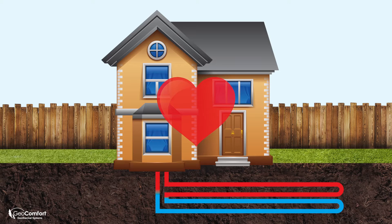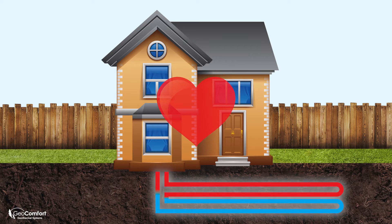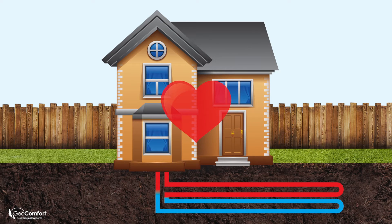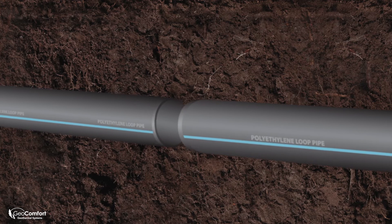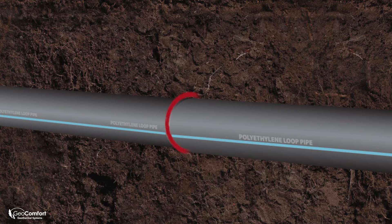Your loop field is made up of a series of high-density polyethylene pipes. To add to the strength and durability of the loop system, all the joints and connections are heat fused to create one continuous length of pipe.